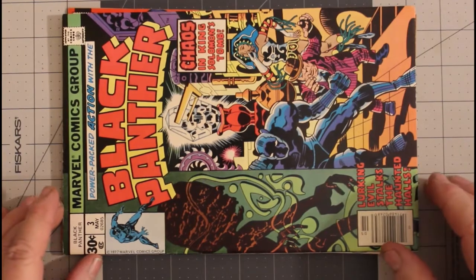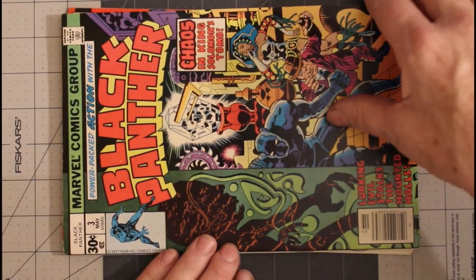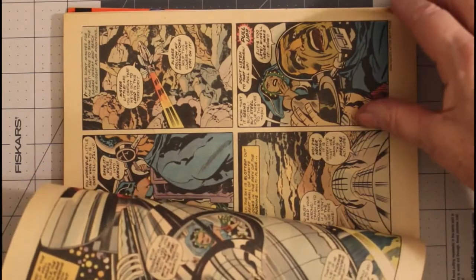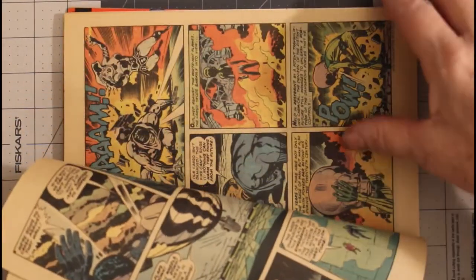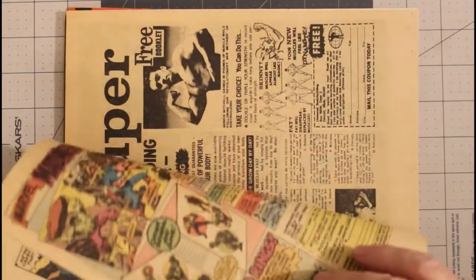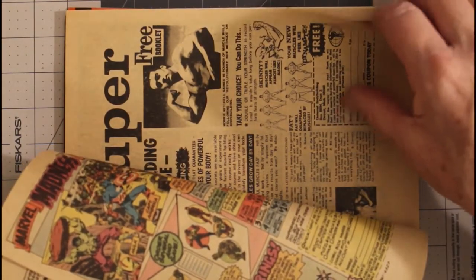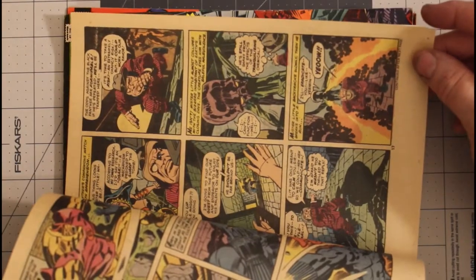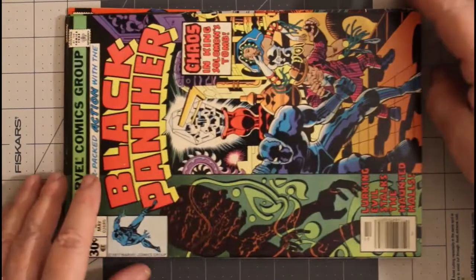Black Panther number three from May of 1977. Again, off-white pages and Jack Kirby goodness. Gotta love Jack Kirby — well, you don't have to, but he's such an iconic creator.